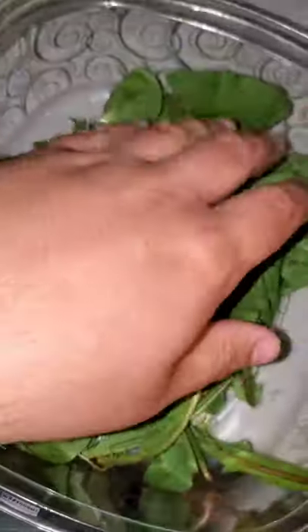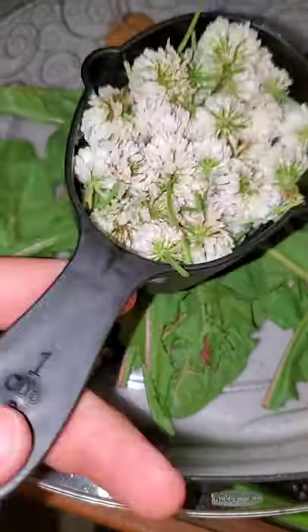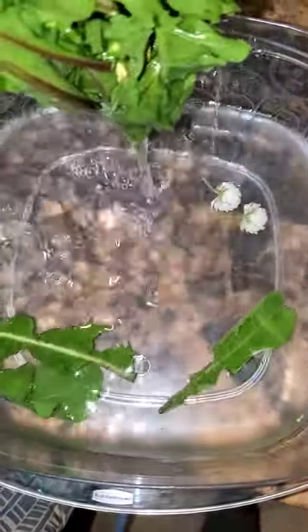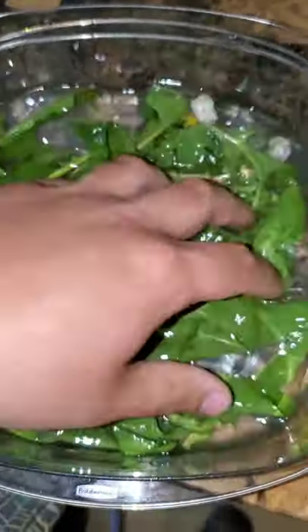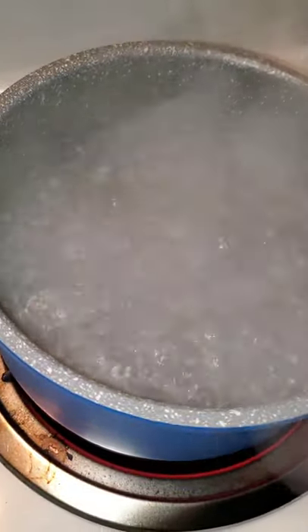I'm going to rinse and soak the dandelions really well because they've got bugs in them. Look at that — it was just about a cup. See how dirty that water is? I'm gonna let these soak while the tea steeps for a little while.